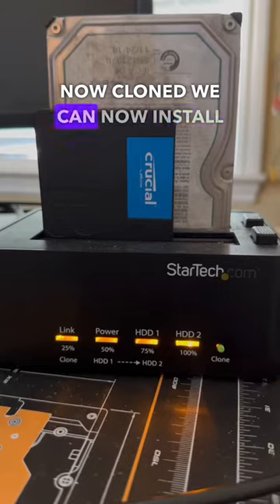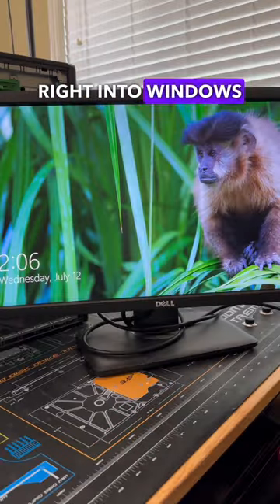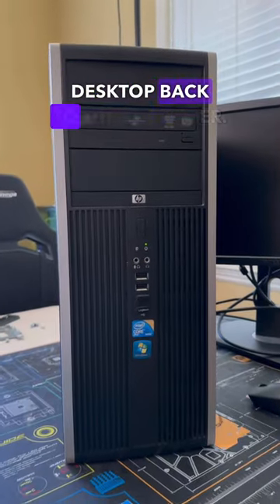With this system now cleaned and the drive now cloned, we can now install the new drive and boot the system up — and wouldn't you know it, the system loaded right into Windows without an issue. So we can now get this HP desktop back to the customer.